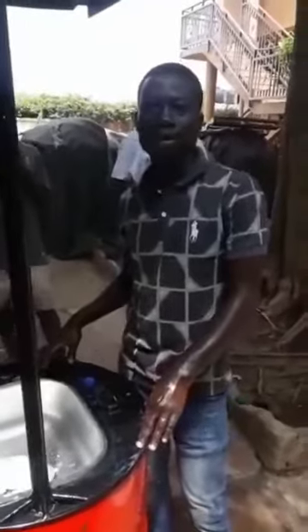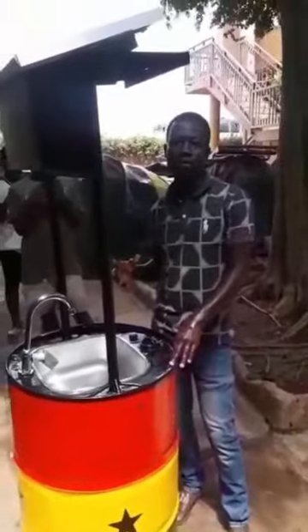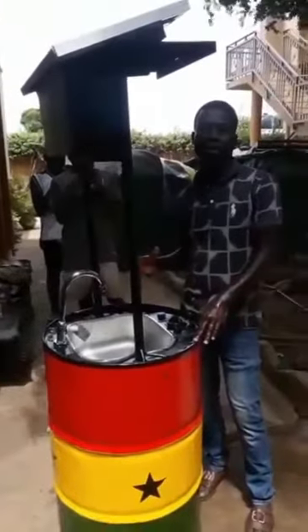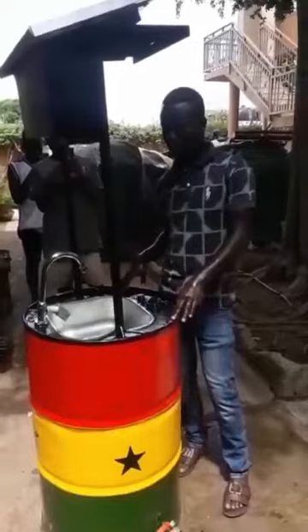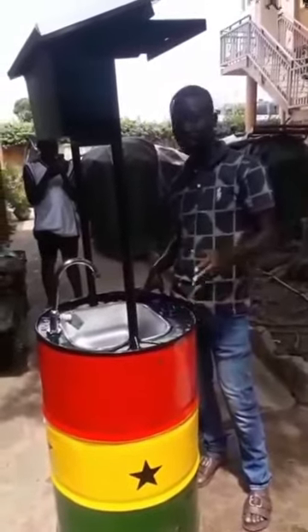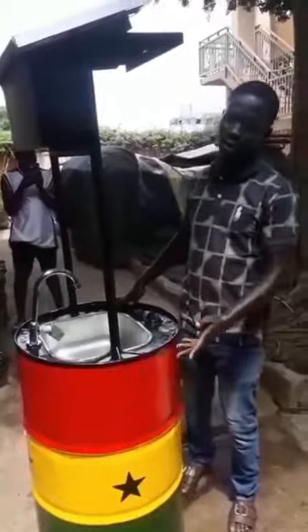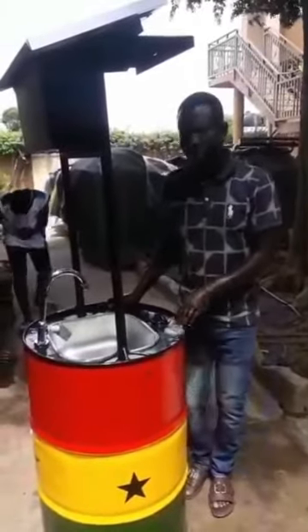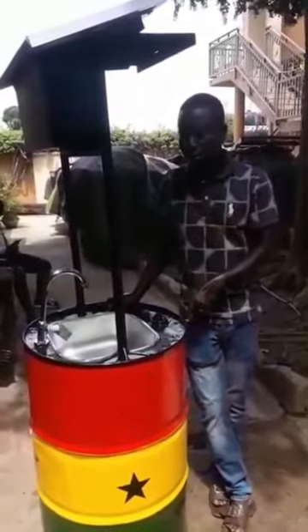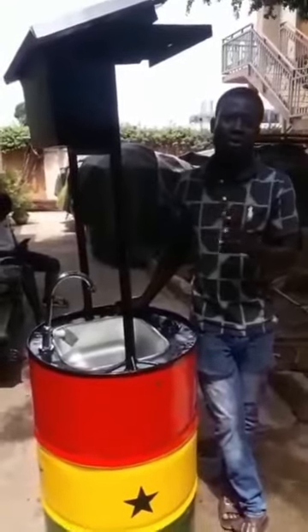So we've given you two in one. The same system carries the soapy water through the same tap, and the same system also gives you the ordinary water to wash off the soapy water — 25 seconds. Imagine we have this on all our streets with the Ghana flag on it — very attractive. People will be attracted to wash their hands, and the best way of solving this pandemic is washing your hands very well.